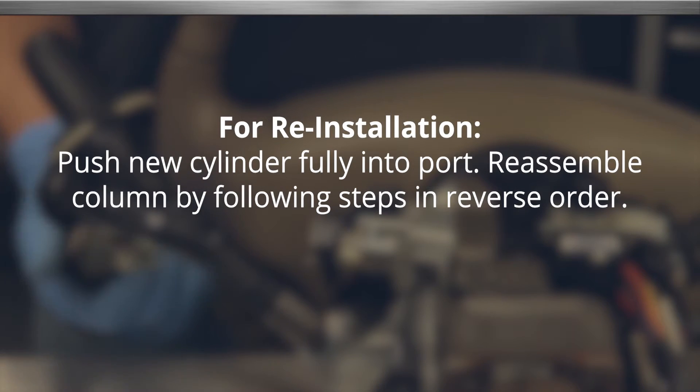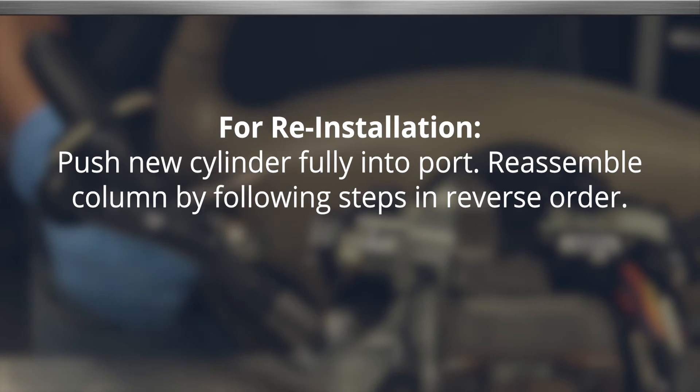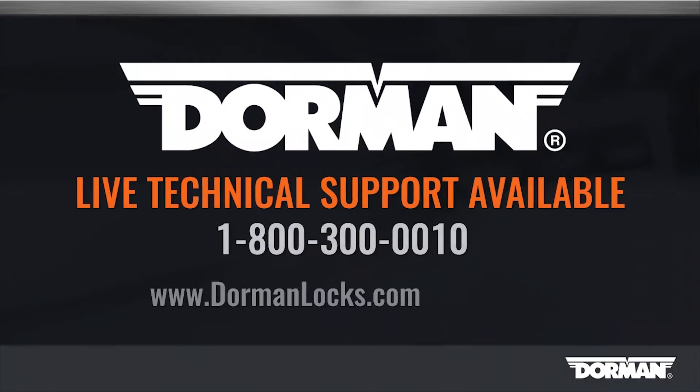To install the new lock cylinder, push it fully into the port and reassemble the column by following these steps in reverse order.